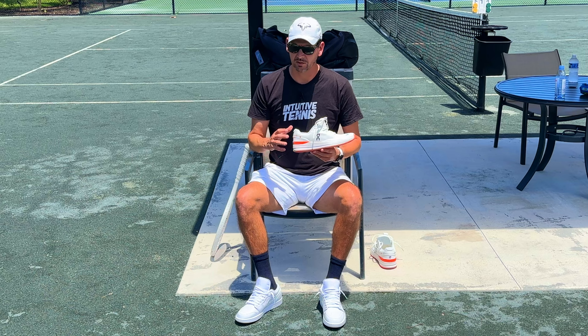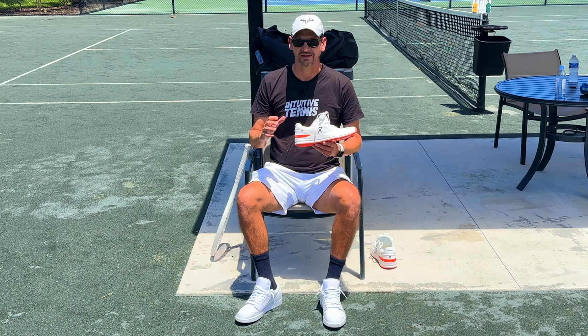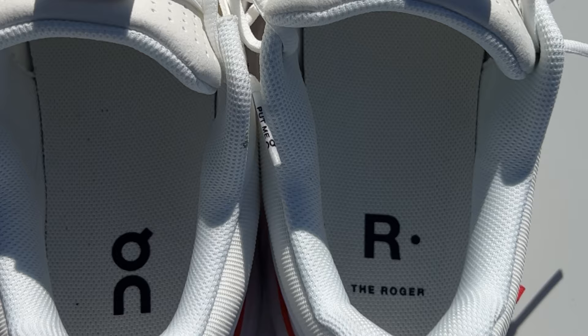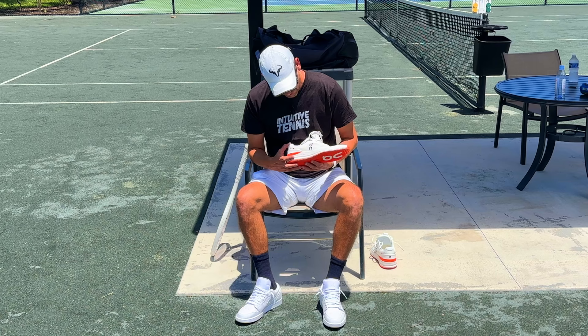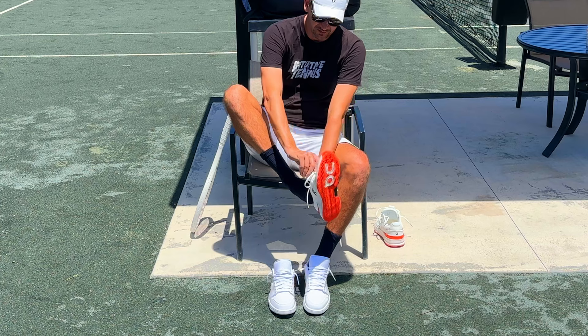I'm also excited because Roger is the most iconic tennis player in history and is known to be a fashion icon as well. Just from the looks of the shoe, I love the design — I like the orange and the mesh design in the front. It looks like a high quality shoe. It happens to be a really expensive shoe by the way — it's $200 — so it looks really well made, but I'm going to have to play with it to give an honest review on whether it's worth buying.